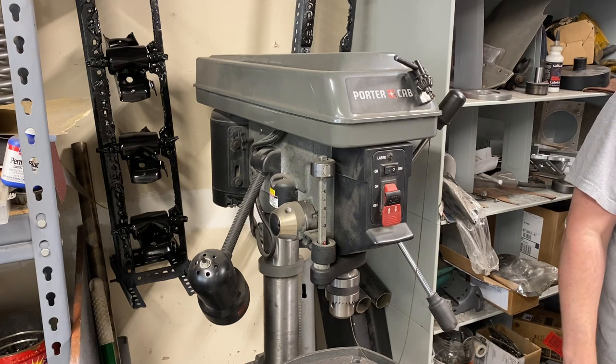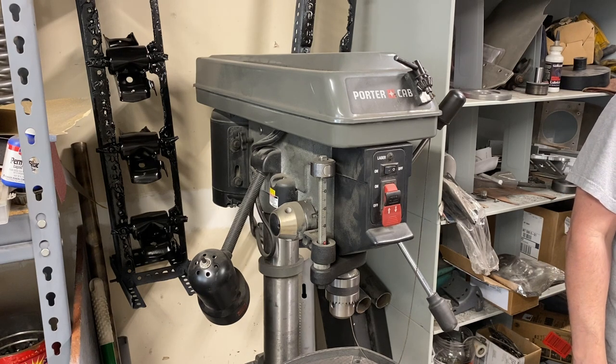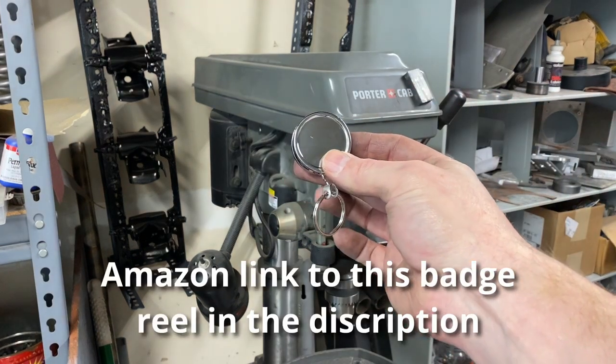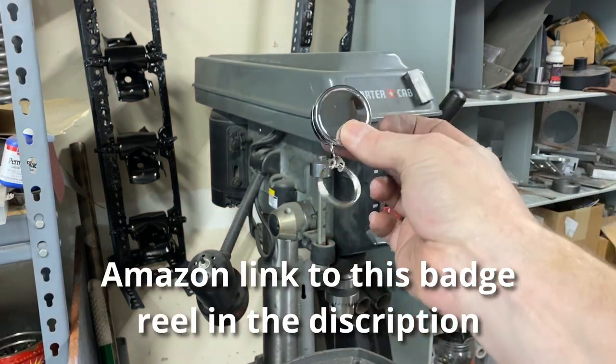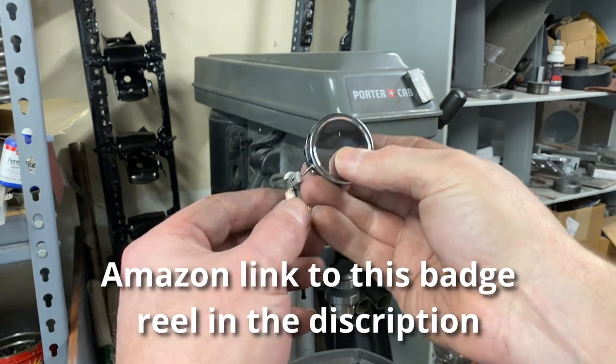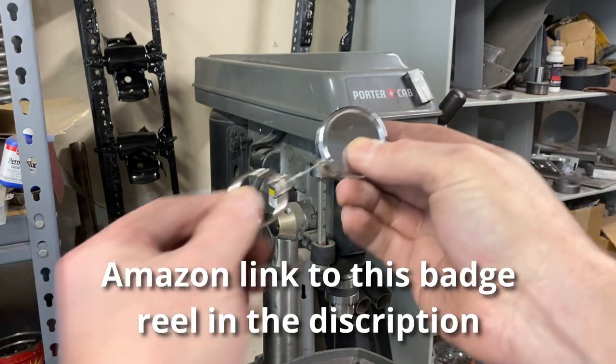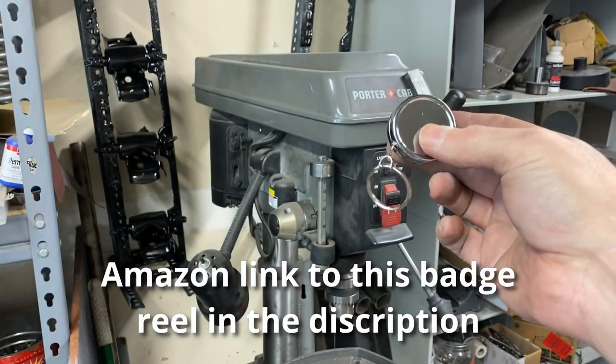But I'm here to show you there is a much, much better way. This solution is so simple — it's one of those things where I'm like, why didn't I think about that years ago? All you need is a badge reel or key reel. You affix this to the drill press, you stretch it out, you're able to do what you need to do, and it goes back in.